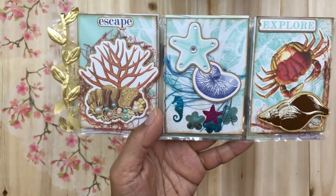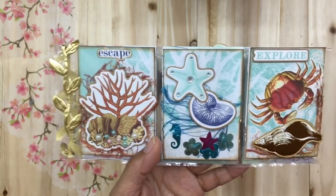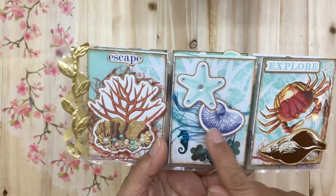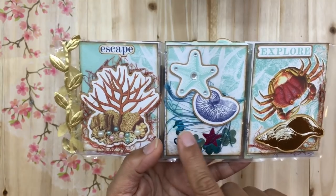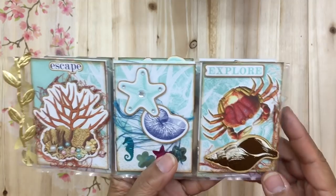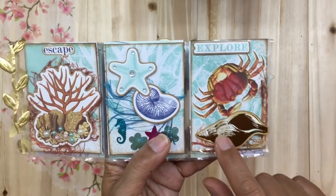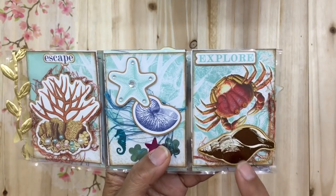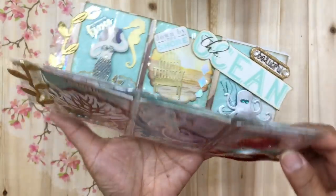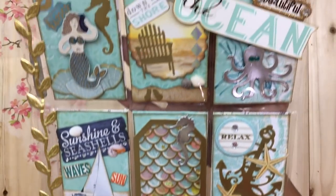I used some sequin pieces that were gifted to me by Crystal from Cruising with Crystal — thank you, Crystal! They were in a mini embellishment box and worked out perfectly in this pocket letter. There are also stickers applied to cardstock and cut out to give a border effect, with blue eyelash trim and the same underwater seascape background. The last pocket says 'Explore' and features a crab sticker mounted on cardstock, attached to the outside of the pocket.